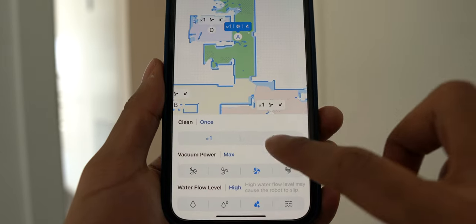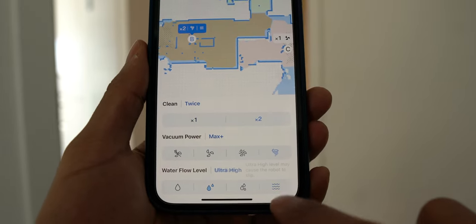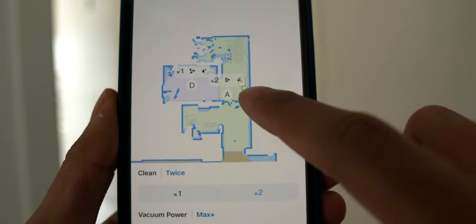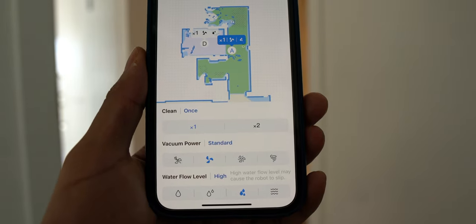To take this even further, you can customize the vacuum power, the water flow, and the number of times it will clean each specific area. So if I wanted the vacuum on the highest vacuum power and highest water flow setting in my kitchen, and set it to clean twice, I can do that while using a completely different set of settings for the next area. It's quite amazing the level of customization you have here, and I think any smart home enthusiast will be very impressed.